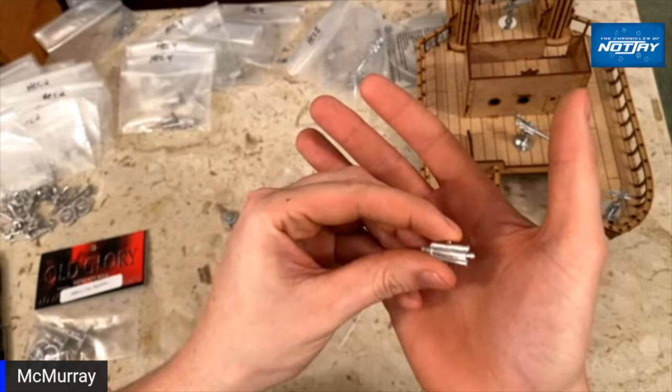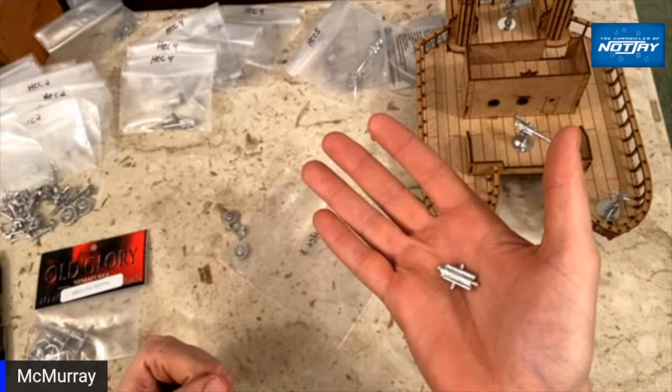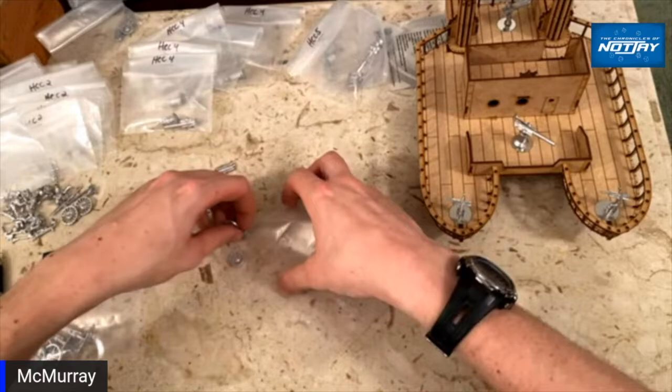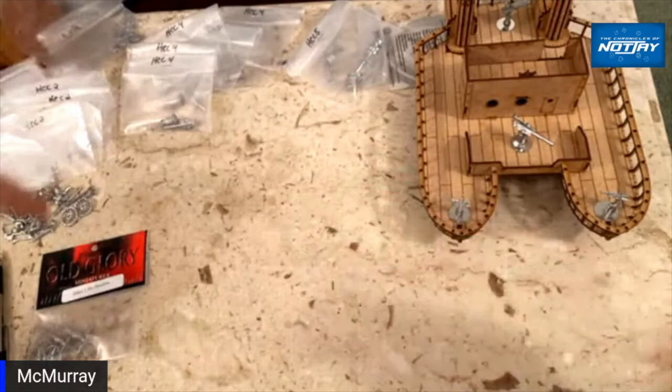If anybody in the comments knows of something I can 3D print to make a good pedestal mount like I've got on the rest of these, by all means let me know. Otherwise I'll figure something out. I'll probably still assemble these and leave a magnet on them so that if I wanted to play with them on the ground I could pick this up and set it down. I was a little disappointed they weren't in the same range as all the stuff on naval mounts.